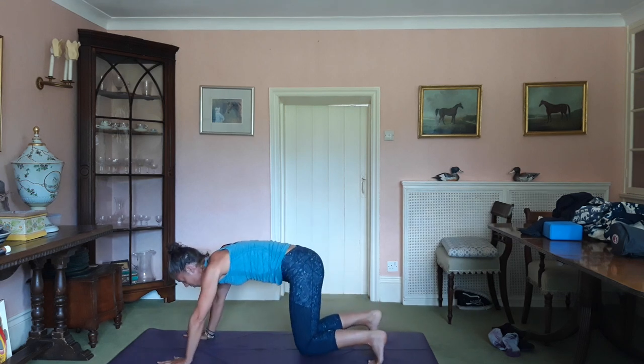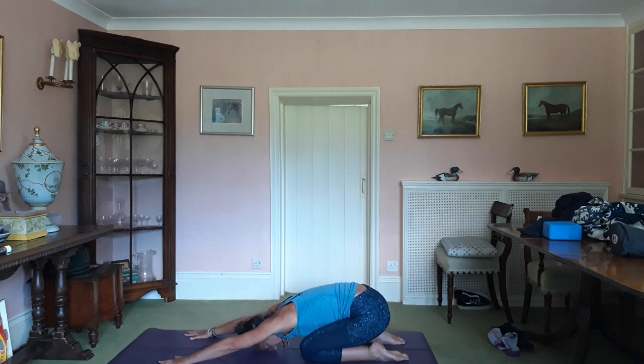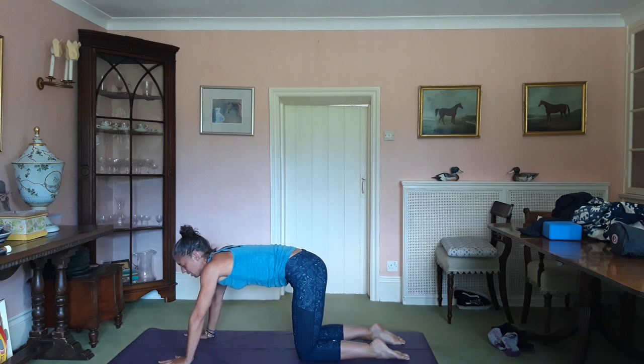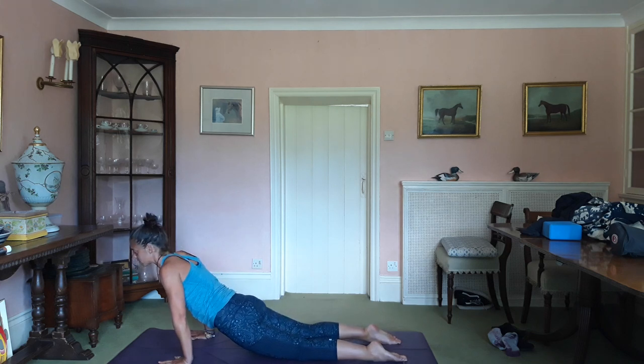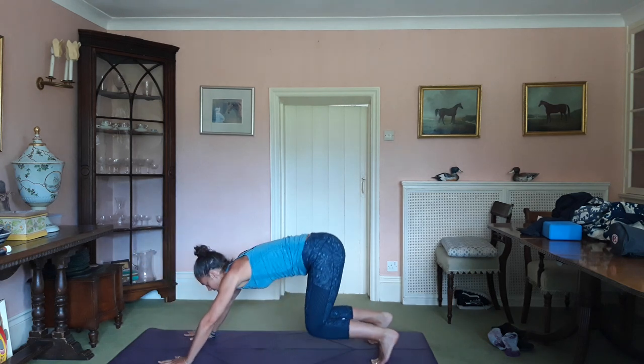Exhale, drop the knees, flatten the feet. Drop the bottom towards the heel for child's pose. Take a few breaths. Inhale, come up. Apply the weight through the wrists. Drop the hips if it feels okay to do so — up dog. Engage the glutes, gaze is forward. Breathe. Exhale, drop the knees, tuck the toes. Downward dog.